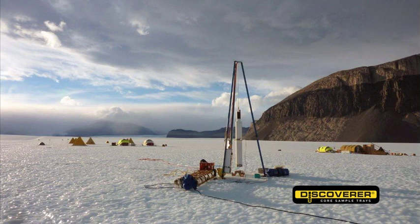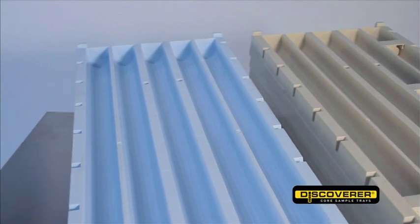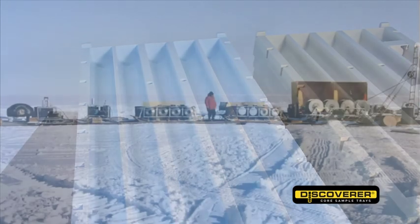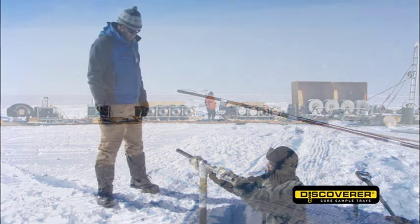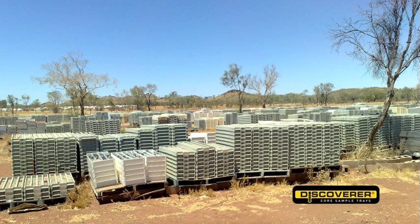Due to the quality and UV inhibitors in the polymer, the trays are able to be used in the most extreme climatic conditions. Our unique colour-coded sub-zero trays are tested to minus 35 degrees Celsius and are being used successfully right now in mine sites in Mongolia and Canada.